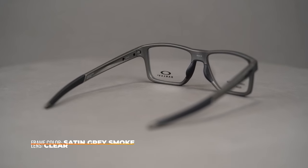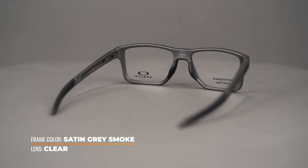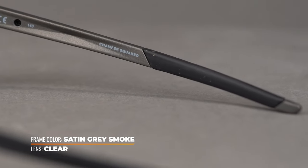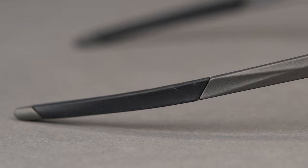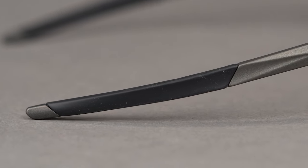Oakley's proprietary O-Matter frame material perfectly blends weight and strength to offer a lightweight yet exceptionally durable frame. The unobtainium grip on the ear socks actually grips better the more you sweat, to keep them on your face and in place.